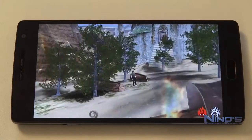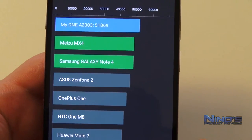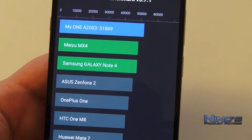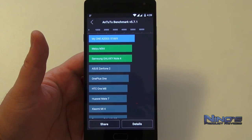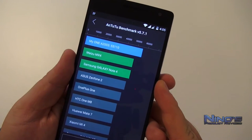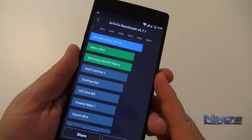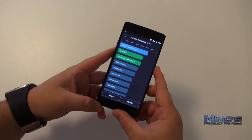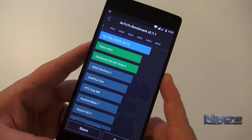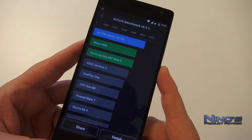Since this is a flagship phone, it gets benchmarked. I'm running AnTuTu — I'll fast forward this — but the result is very, very good. I had other applications in the background which I forgot about, so I'll show the cleaner result afterwards. The Snapdragon 810 is a powerhouse and does not take no for an answer.